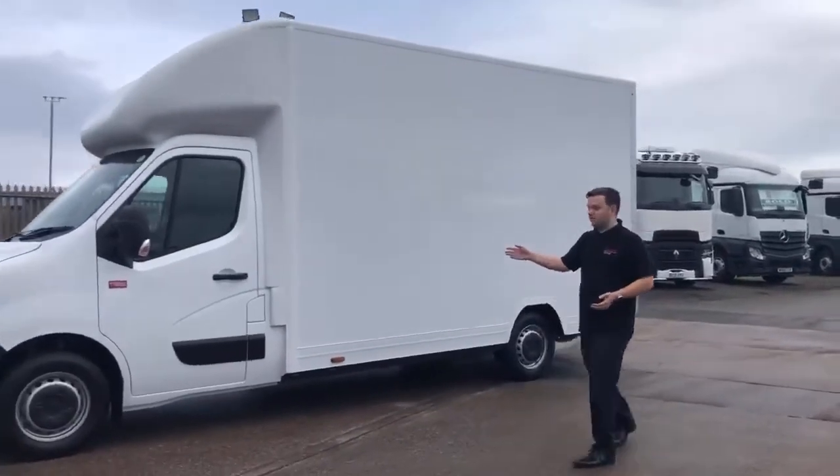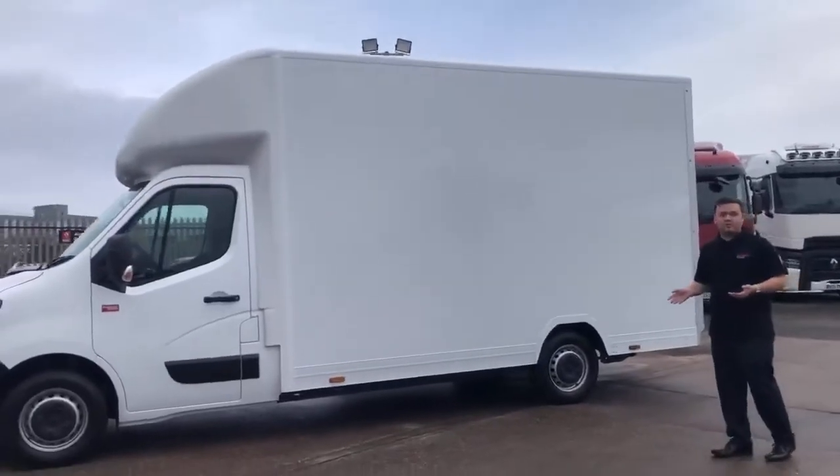Now a standard Easy Loader is 4.2 metres in length, but it can be extended to 4.5 metres if you need us to.